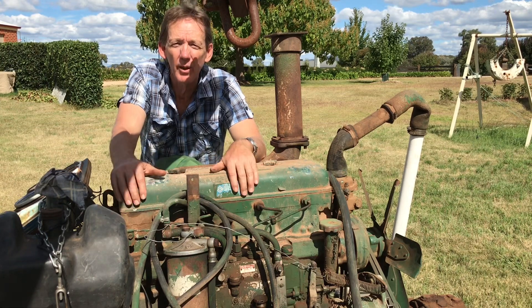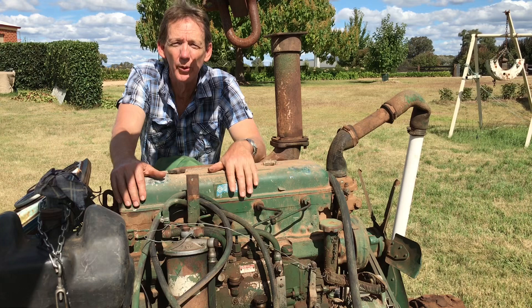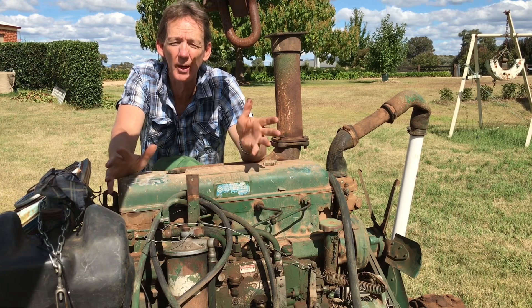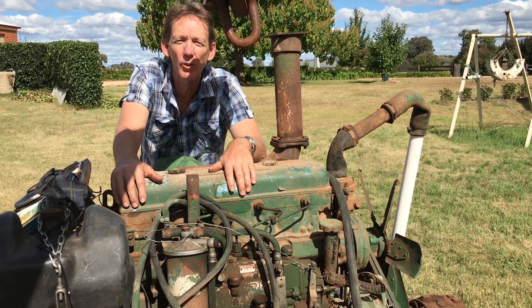I took this motor out of a 2150 Oliver tractor. We bought the tractor back in the early 80s and used it for scarifying and chisel ploughing. It has the jewels on it which made it 14 feet wide. In fact there's a wheel weight hanging there underneath the trebuchet that came off the Oliver as well.